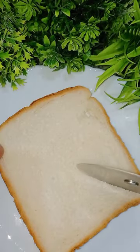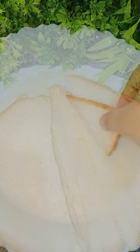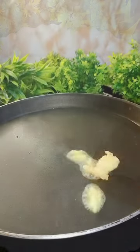For extra richness, cut the bread, take the bread, and put the bread in the pan. Grease with butter and pan fry.